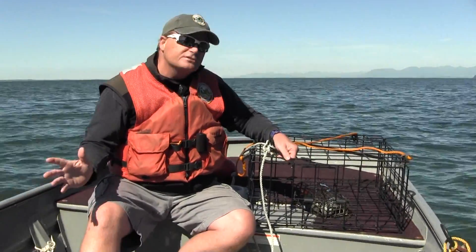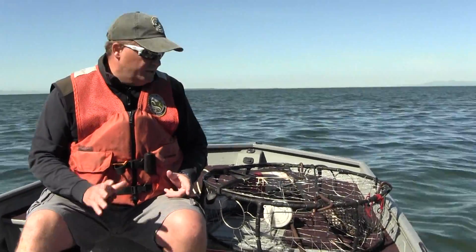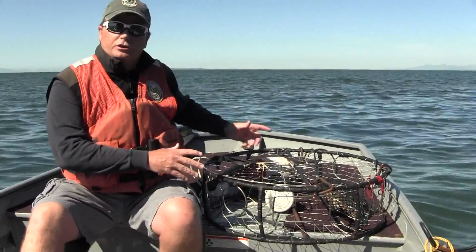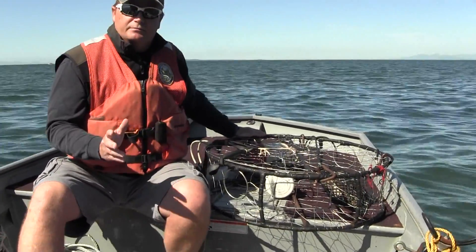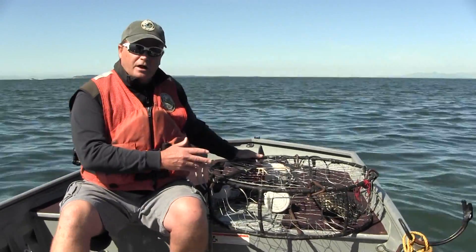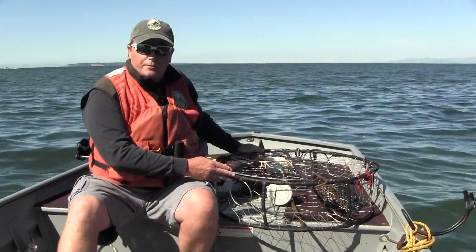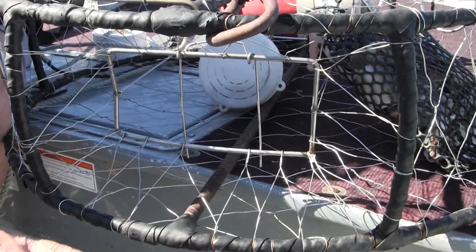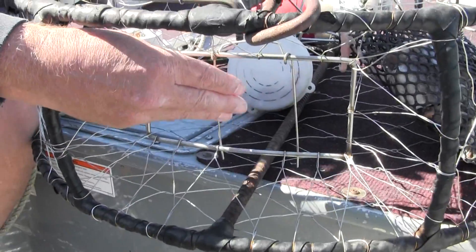Now let's take a look at a round pot. We talked about square pots — let's briefly touch on circular pots or commercial style pots. We're going to use the same lead line that we talked about with the square pots. But there are some features of the round pot that may make it fish a little bit better. These round pots are equipped with tunnels so the crab has a ramp to come up and into the pot.